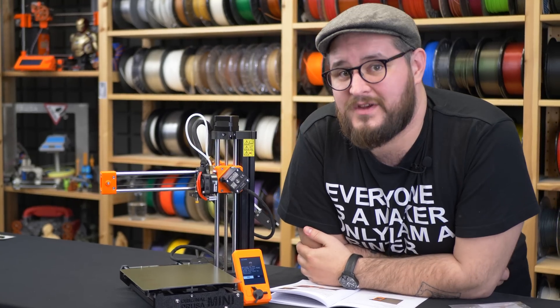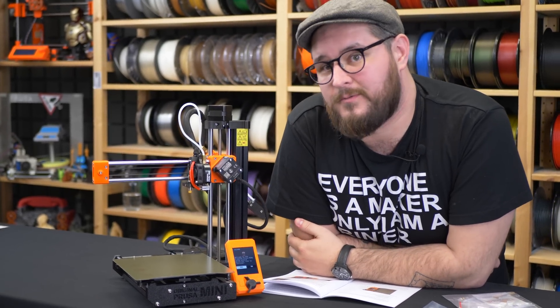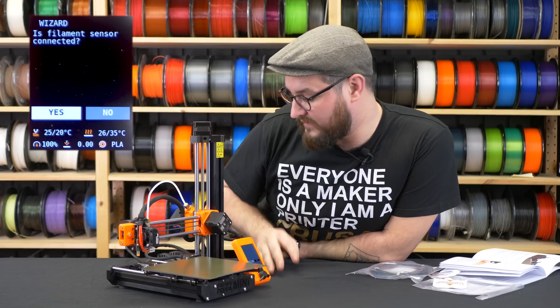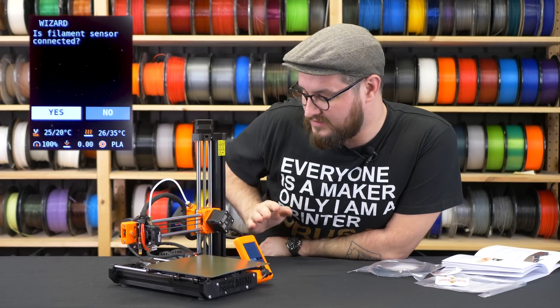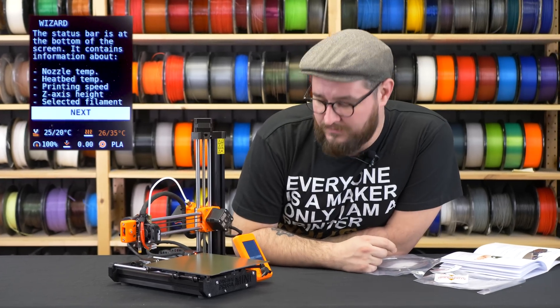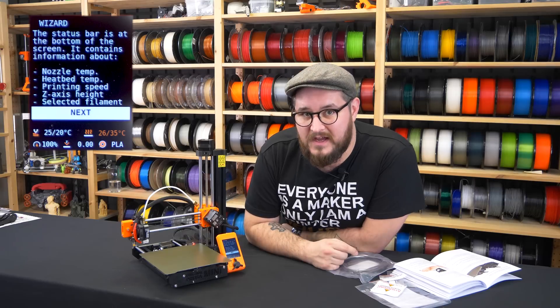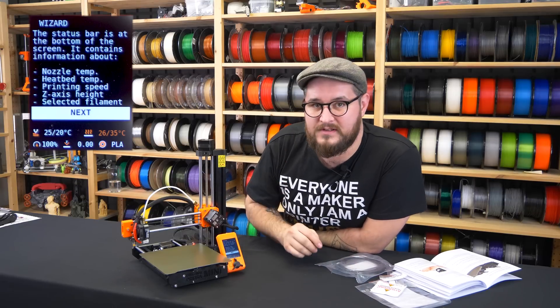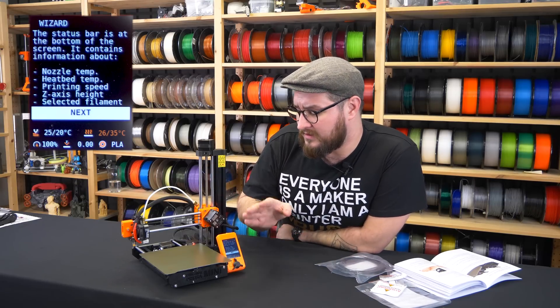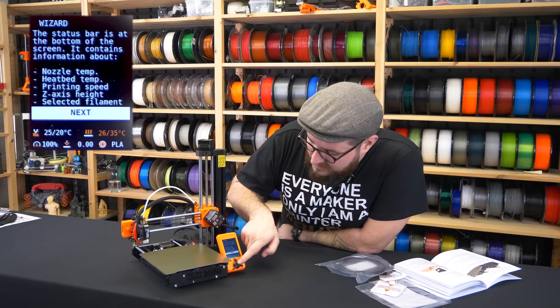The printer asked me if I want to start the wizard, which I confirmed. It then asked if the filament sensor is connected — in our case it is, so I confirm it. Now we will start a self-test which will test all the components of the printer including the axes, the hotend heater, the heated bed, and you will see the progress.